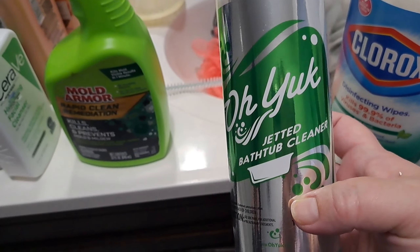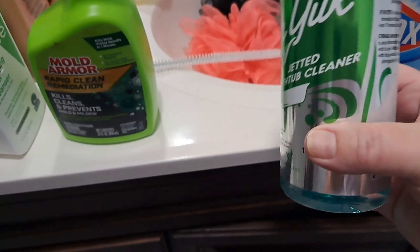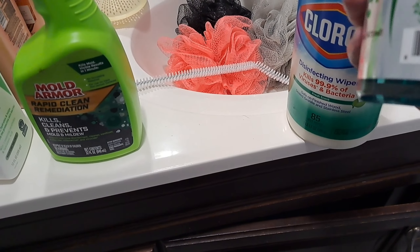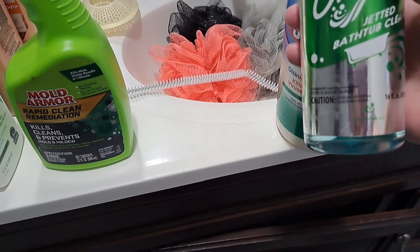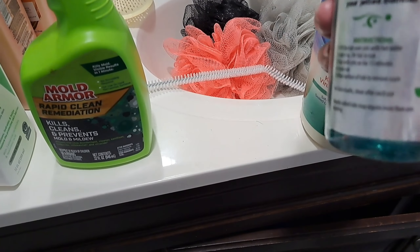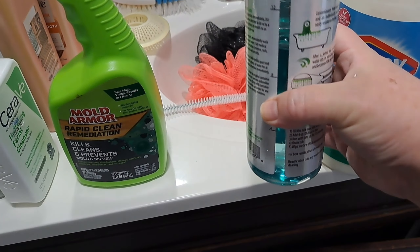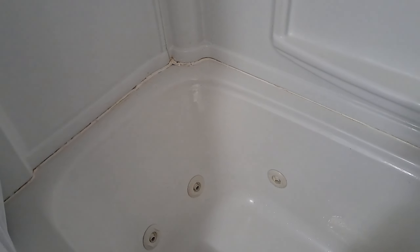Now for the star of the show - yuck - jetted bathtub cleaner! I've used this two other times. It says four ounces, so about a quarter cup. It's a 16-ounce bottle so I try to use a quarter at a time. I'll use it down to about here this time. First I'm going to fill the tub with hot water - look how much better it's looking already! This area in the back is still a bit stained - that's the part I might spray with bleach.